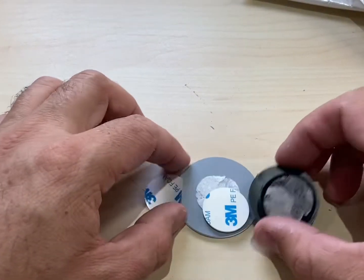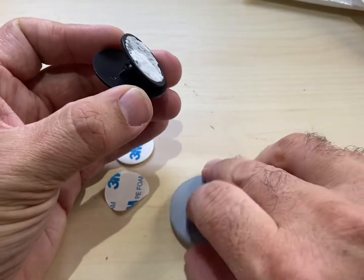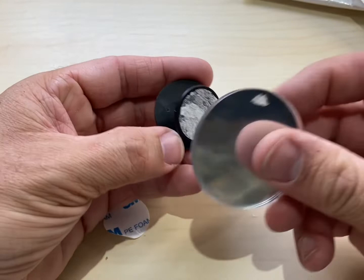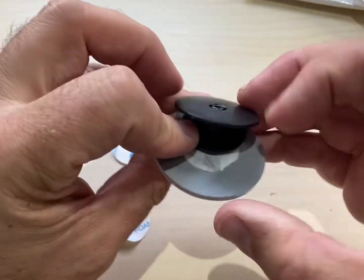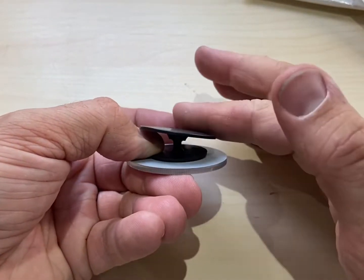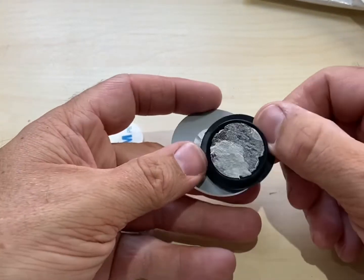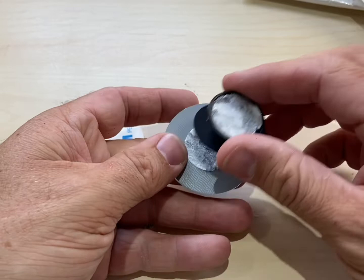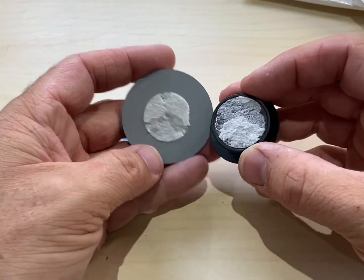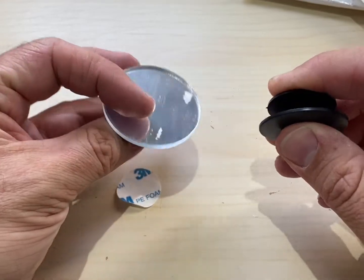I just want to quickly show you this one — this was my first attempt. I made a bit of a mistake because I thought the mirror would go on the flat, small side. So I stuck on the sticker, put it on there, and then quickly realized that if I was to stick this side to the wall it's going to be crooked. I tried to pull it off and it's just made a big mess, so I'm going to leave that one to one side.